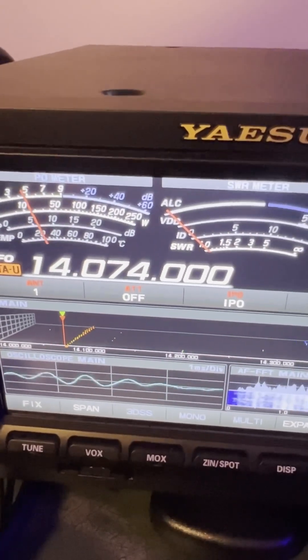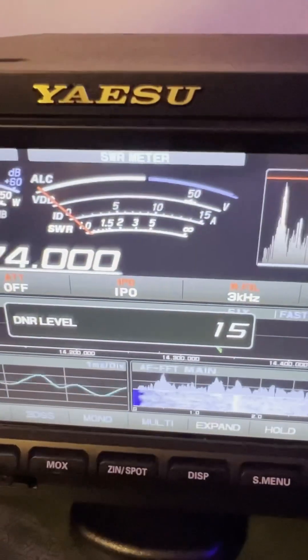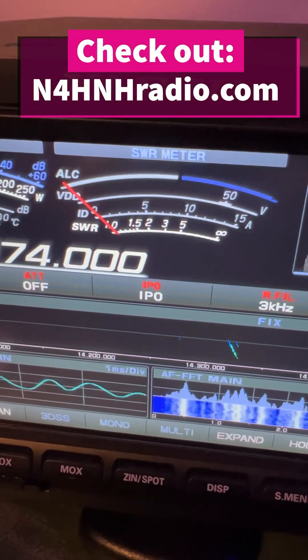I want to throw another idea at you, and I've already had people try this and prove it out: digital noise reduction. I'm going to run it at 15. Anything you can do to improve the signal-to-noise ratio is a good thing — you'll be able to give people better signal reports.